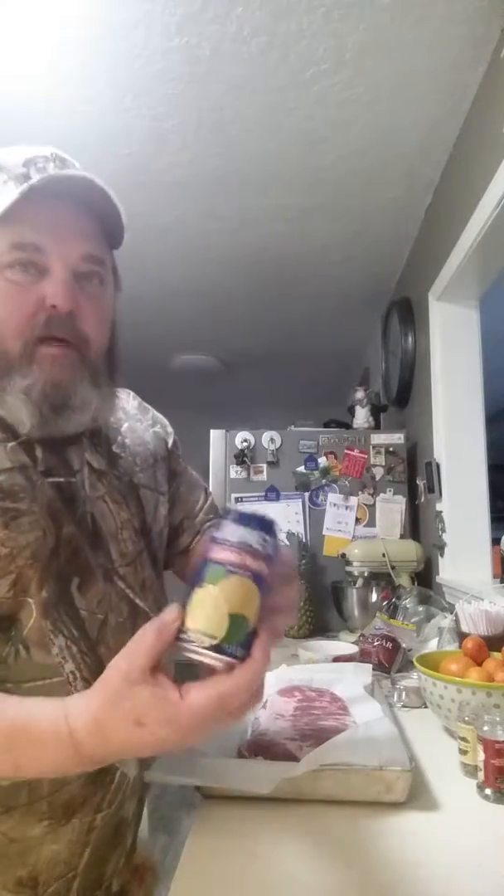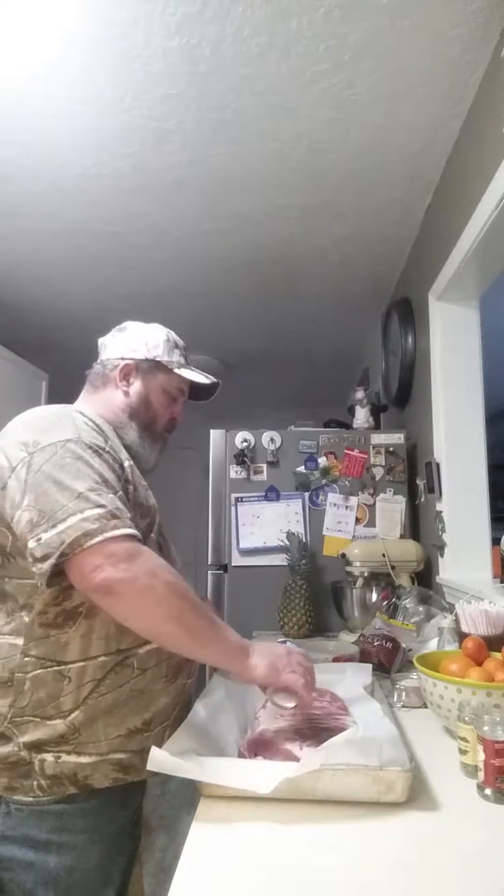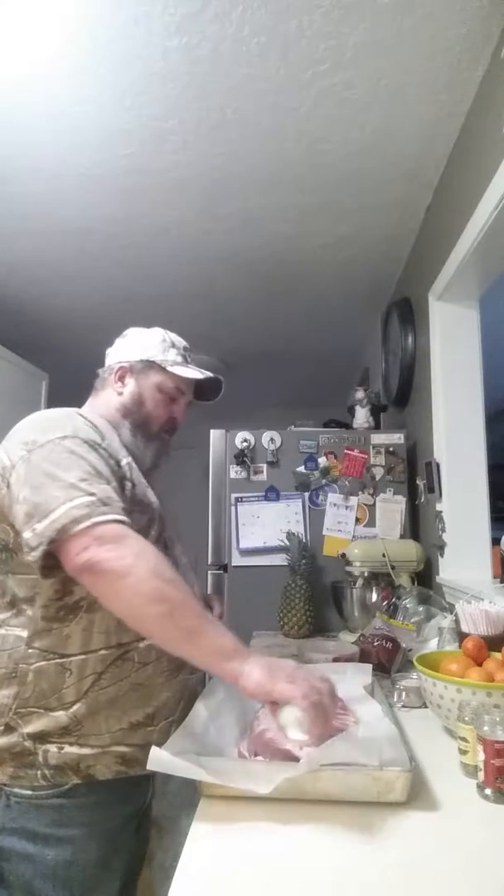Hey y'all, been a little while since I seen ya. I have some slab of pork ribs here and I got some guava nectar that we're going to put on these and let it just get all real basted, and we're going to save some for later for spritzing while they're cooking.